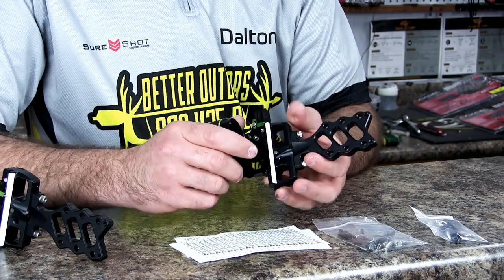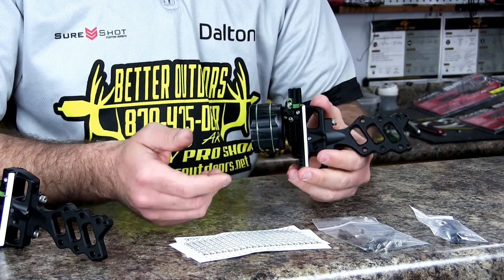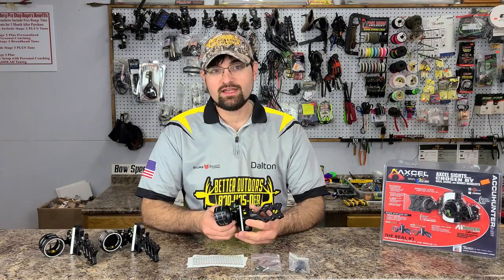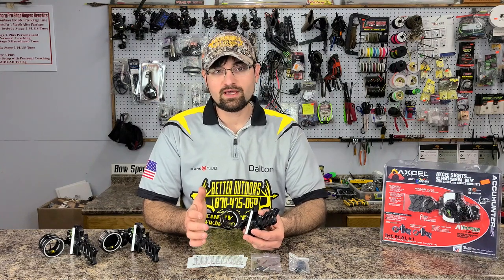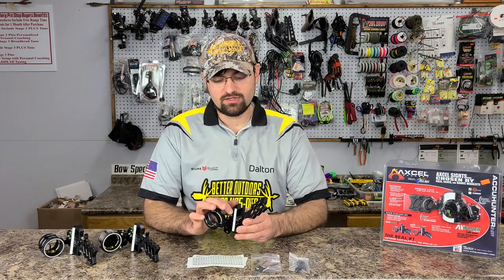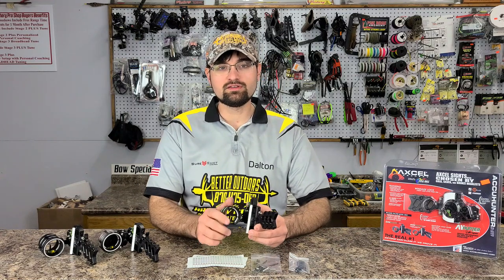Say your sight tape is dead on but you're two yards low at every shot — from 20 to 60 you're consistently two yards low. You can move the indicator to say 32 yards, then move your pointer back to 30, so your point of impact is corrected without changing your ballistics. That's really nice because if you ever put your sight tape in the wrong spot, you don't have to take it off and redo everything.